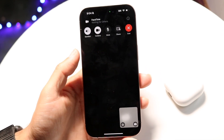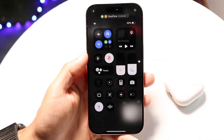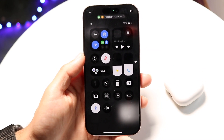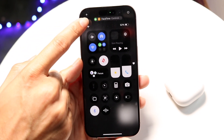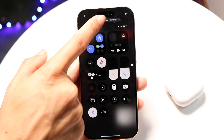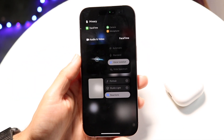While your AirPods are in your ear, you want to swipe down from the top-right corner to open Control Center. Then tap into the little panel that shows up at the very top portion of your display, and you'll get into this page.